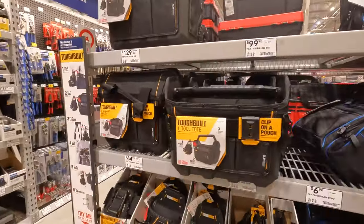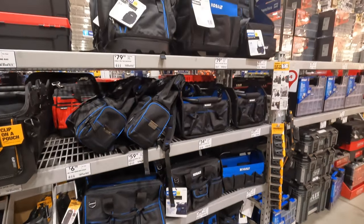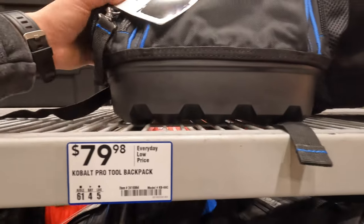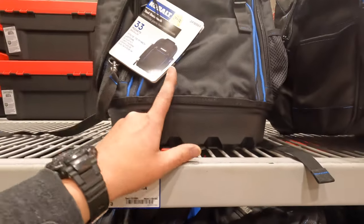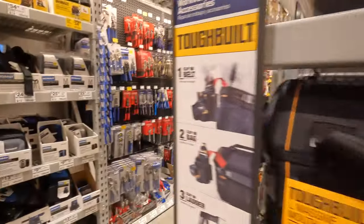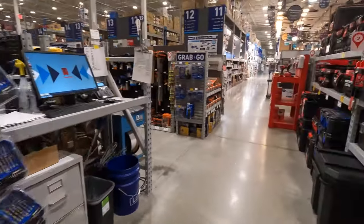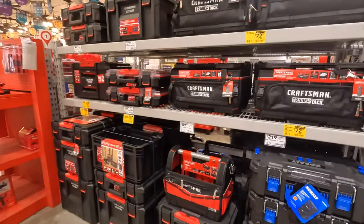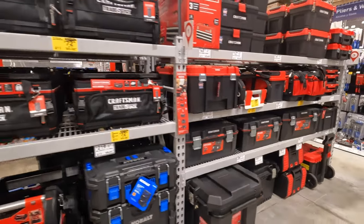Anything special on bags? Any price reductions? $7998 for the Cobalt Pro backpack — that's about the same price as the Milwaukee Packout. I'm hoping that they have something from Flex here, but they don't. Come on Flex, you've got to get those in stock.